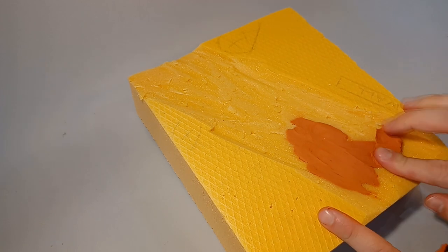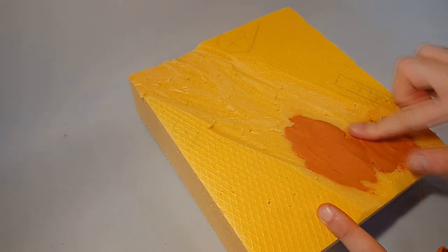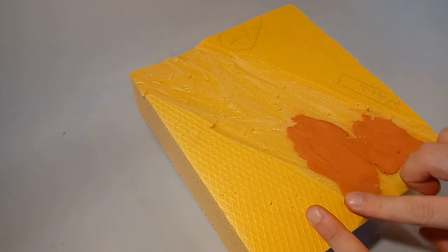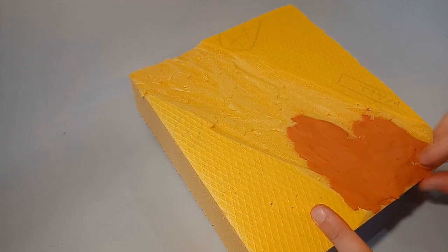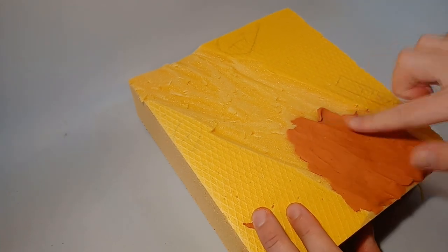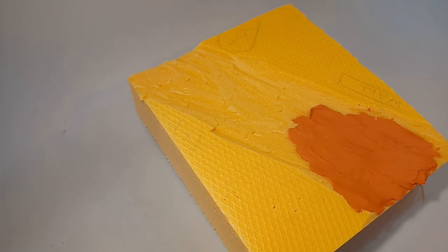I'm starting the whole process by cutting up an XPS block to shape and size it with a metal saw. Because I don't have enough space for the camera to capture this process of cutting a massive foam board, it would be much easier and precise to use a hot wire cutting tool, but a metal saw does fine for a first attempt and is much cheaper and easier to store than a whole hot wire jig.